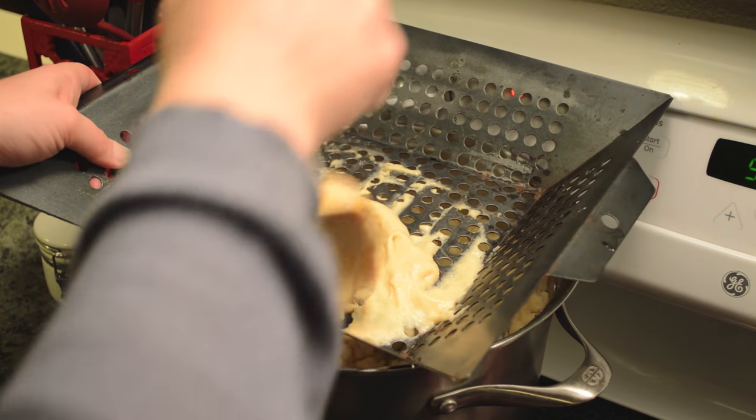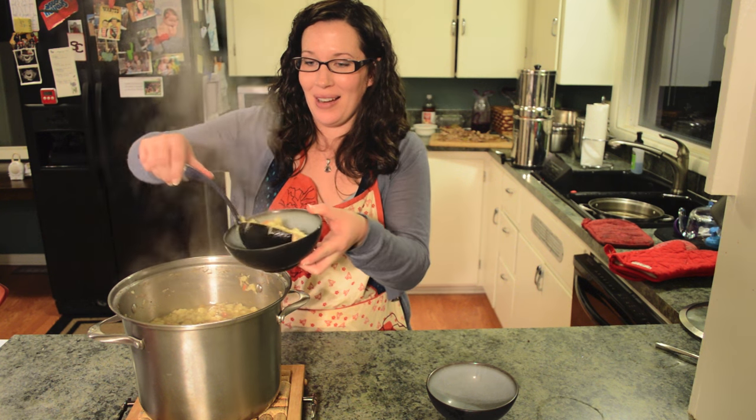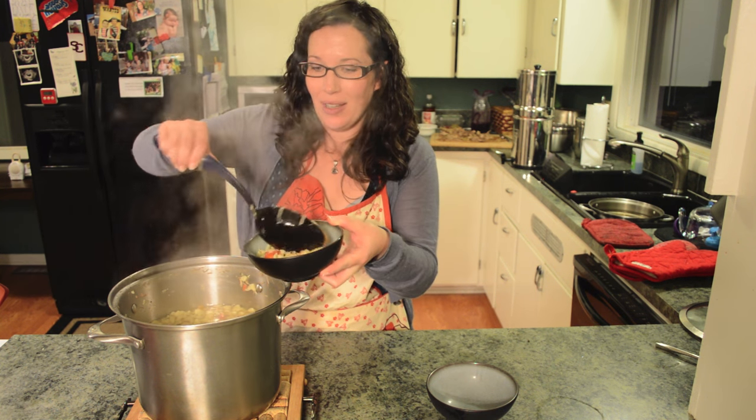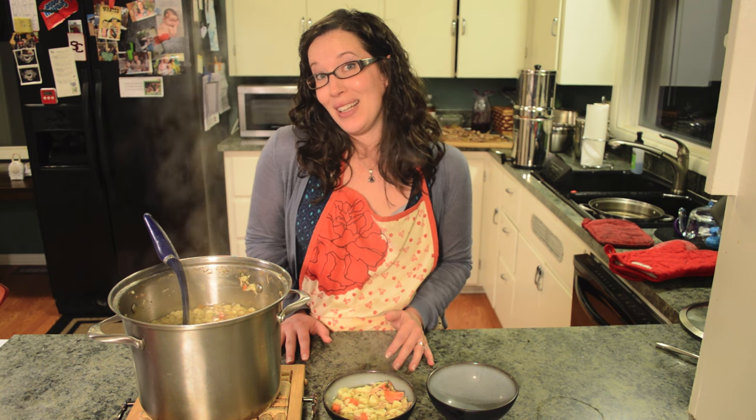Wild game bird spatzle soup is done! Time to dish up and eat. We've got lots of meat, noodles, and good garden carrots. This soup is perfect for when you don't feel well — it's kind of the best chicken noodle soup you've ever had — or just to warm up on a cold night. We hope you can make this recipe at home and enjoy it.